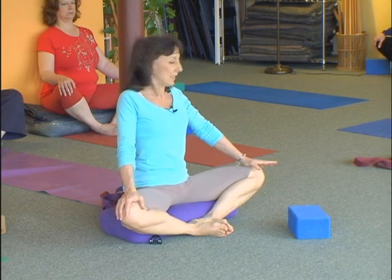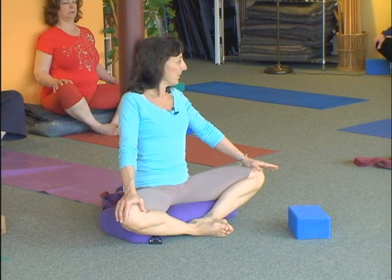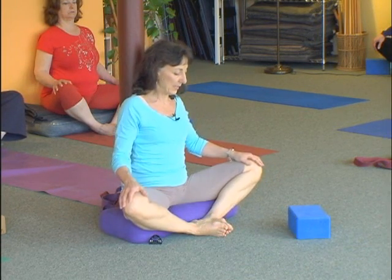Put your shoulders relaxed. Good big stretch, yes or no? Yeah. All right, you got the idea. Now release.